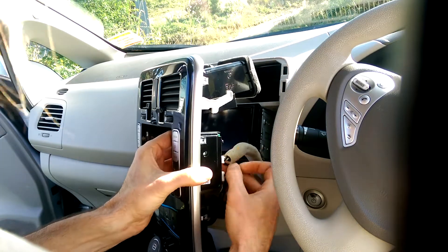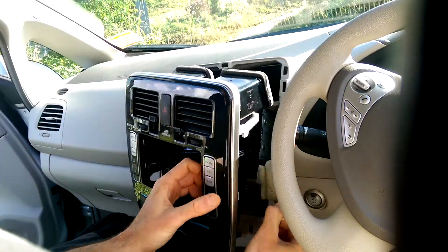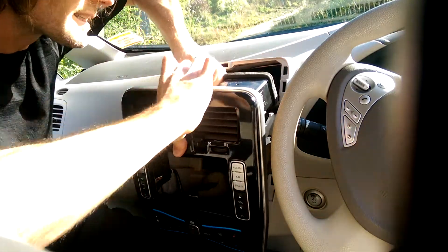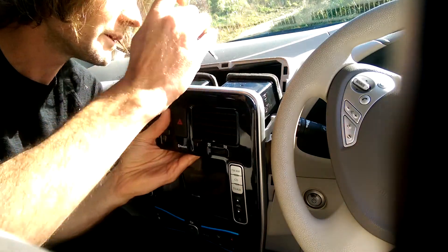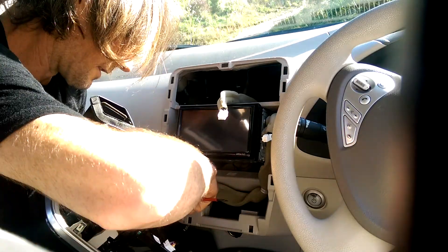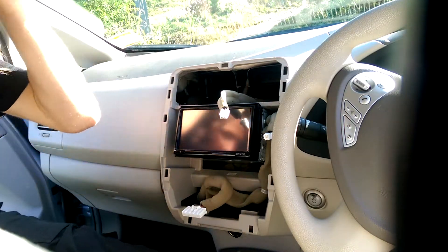Once you've got the trim free, use what you've just learned about disconnecting electrical connectors. Find the ones on the trim panel and press their little buttons. There's one at the side that goes into the stereo, and one at the top which connects to the hazard warning light switch. You may need to resort to your poker for a stubborn one. And then finally the one we're really interested in is the heater control connector. Push that and this panel is now free — put it somewhere safe such as the back seat while we continue.